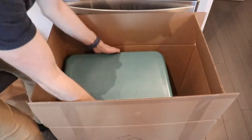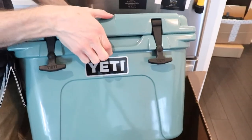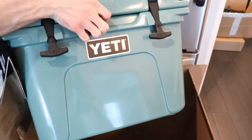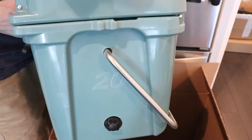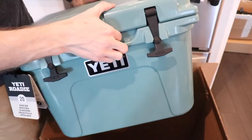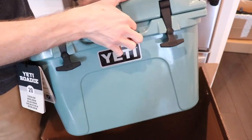Alright so looks like they've only sent one thing in here, but what we do have is a new Yeti cooler. Really interested to see how this one is as it is their smaller version — it's only 20 liters, so let's take a quick look at it.